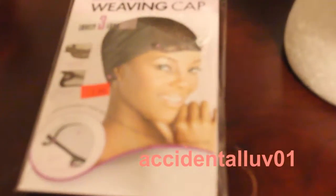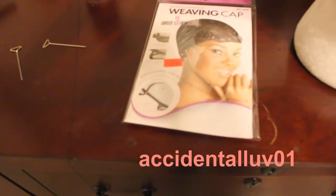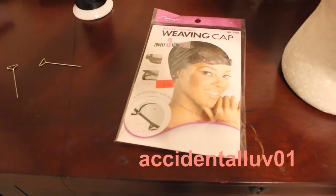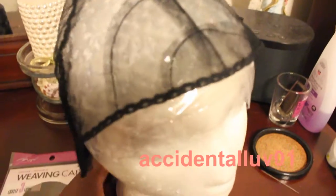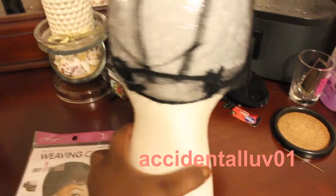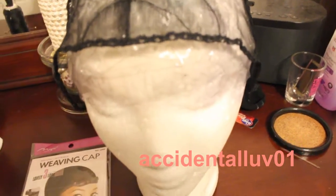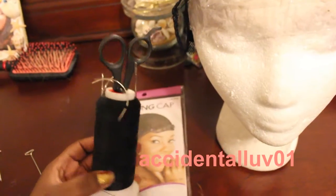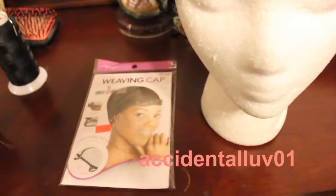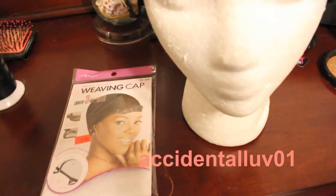Basically what I use is the weaving cap that I got from the beauty supply store — it's the one with the adjustable straps. I'll show you what it looks like on the back of the wig cap. It will help me tighten up to make sure the wig is secure. I also use needle and thread, as well as some wig picks, just to pin down the cap while I sew it.